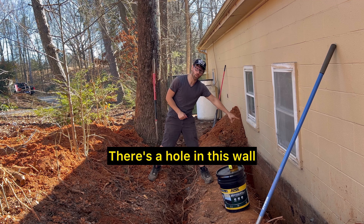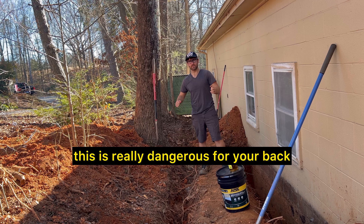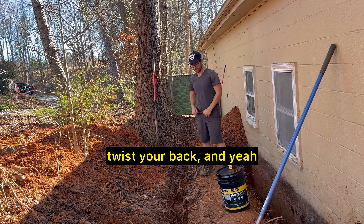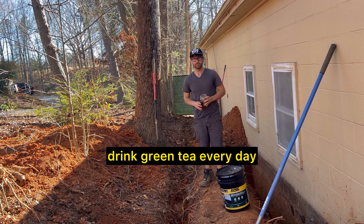There's a hole in this wall and that's why I'm digging right here. This is really hard work, guys — it's dangerous for your back, and you can fall in the hole, twist your ankle, twist your back. Yeah, it's very treacherous.